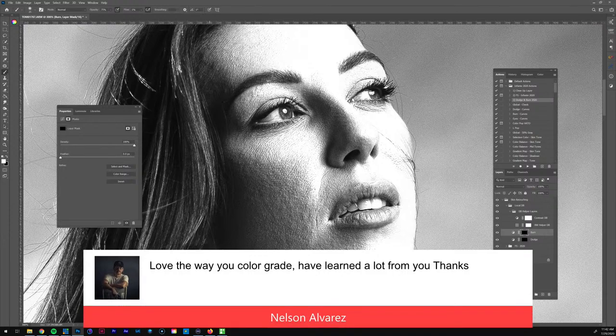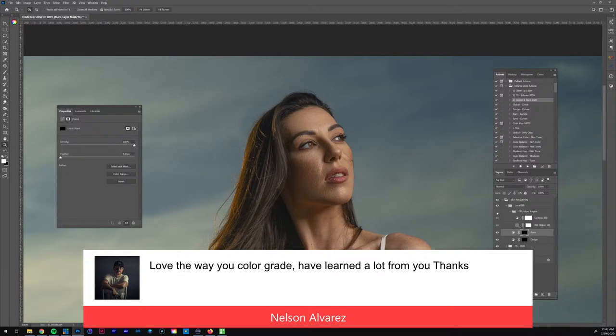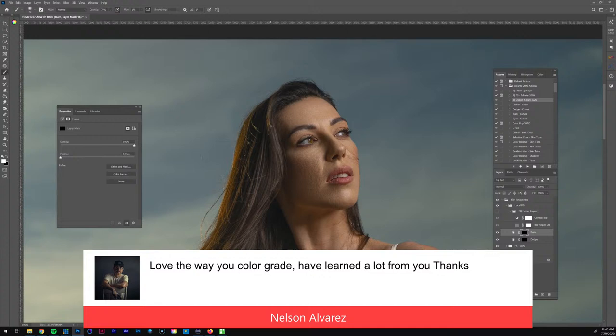Nelson, truly appreciate it, man! We're about to get into the color grading right now and I'm super pumped — there's a lot of potential when it comes to color grading this image, which is one of the reasons I decided to edit it. Stay tuned, we'll get into that in about 10 minutes. Let me take off my helper layers and zoom out. I think the skin retouching looks pretty good. I'm going to add some darkness back up here to preserve the shape — I'll add a little burn at the top.